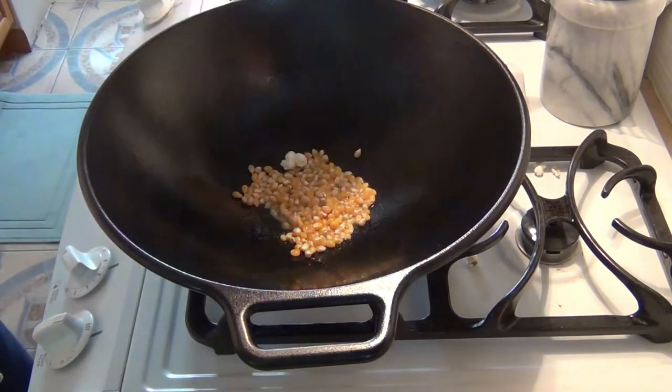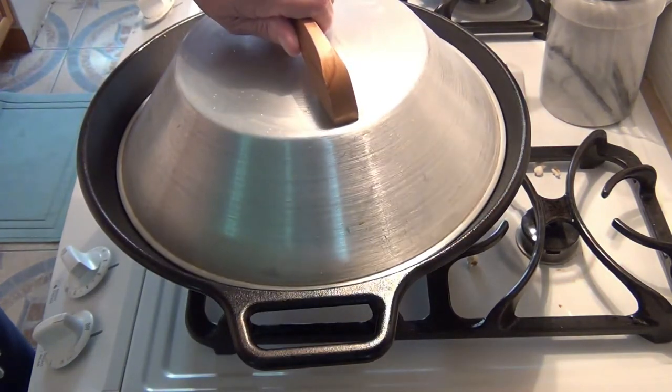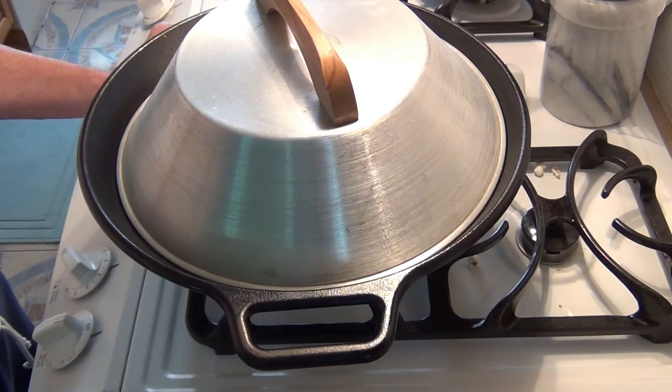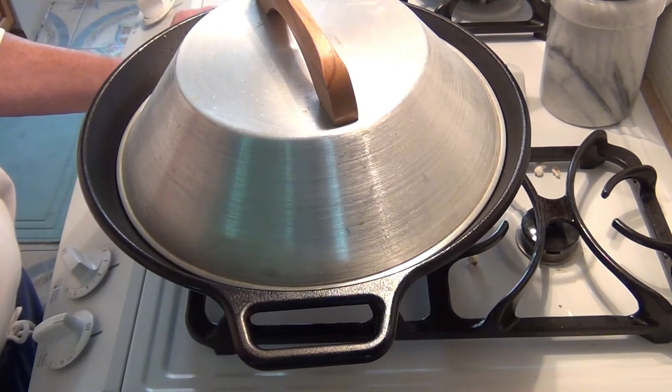Now I'm going to put this top on — this is a Mama Fong's aluminum top. It does fine; I've made a lot of popcorn with this. You don't have to shake it, and you don't want to shake it anyway because it's pretty heavy. And you don't have to because of the sloped sides. Give it an experiment — try it for yourself. You'll see what I mean. It works perfect every time.